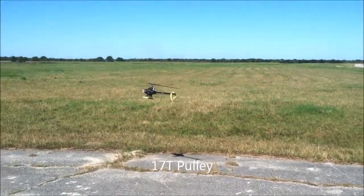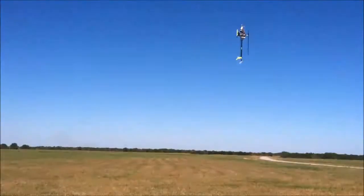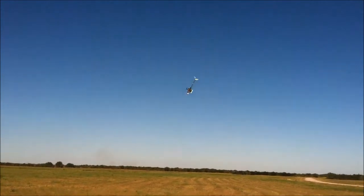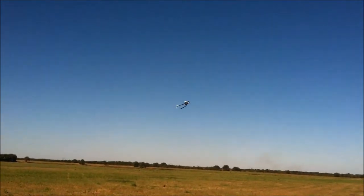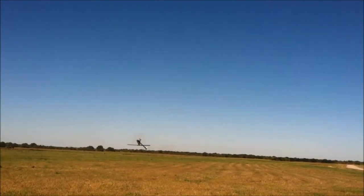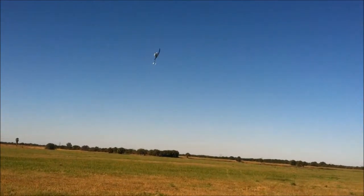Again, this is a 17-tooth pinion — that's my low head speed. And as you can see, the machine is still performing awesome. I'm running 13 degrees of pitch right now on it. You can still have fun with it. It's just light — it's a light machine. It feels very, very, very crisp, even with low head speed. You can still do tick-tocks.